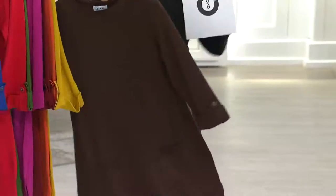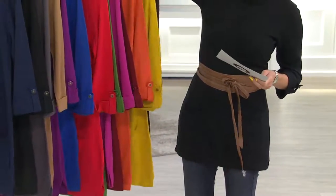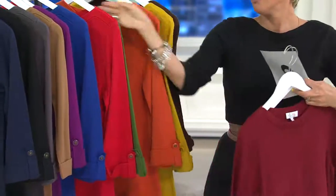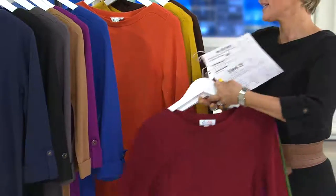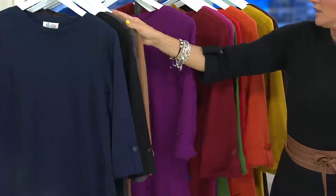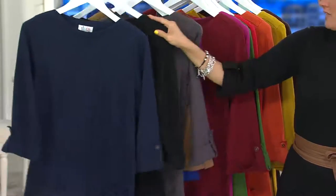So here are the colors: dark chocolate, warm gold, spice orange, fall wine, fall pink, fall green, fall red, lapis blue, bright plum. This is going to be a camel that we call chestnut, charcoal gray, black, and then navy.